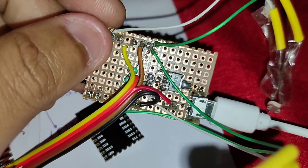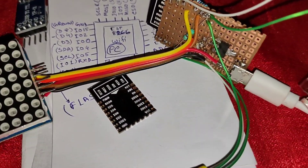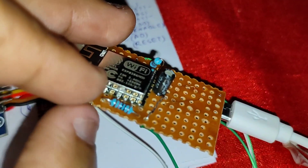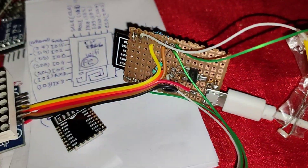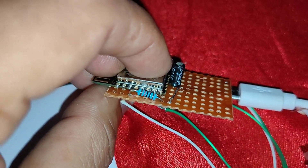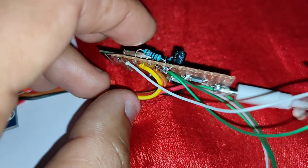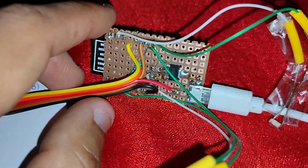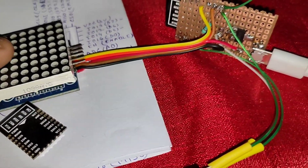I had already created a project with the NodeMCU and recreated it using only the bare module to verify it works — and it works fine. The code is already uploaded and it auto-updates whenever there is a new update, through Wi-Fi.